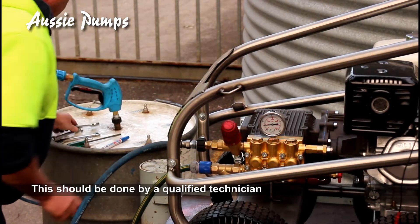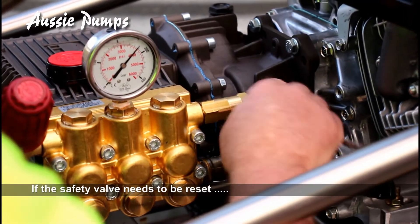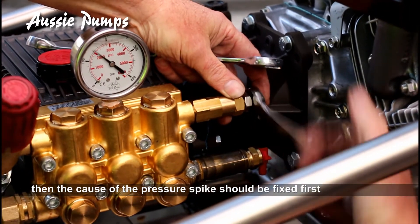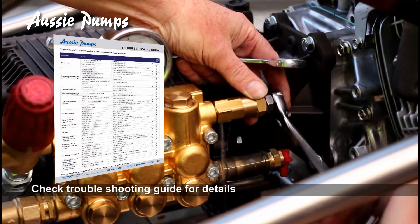We're always recommending this is done by a trained technician. The safety valve protects the pump in case of a pressure spike. If it needs to be reset, the cause of the pressure spike should be fixed first. Check our troubleshooting guide for more detail.